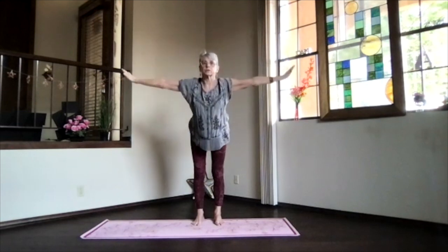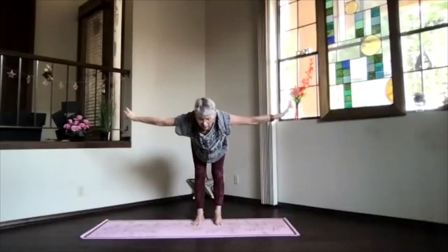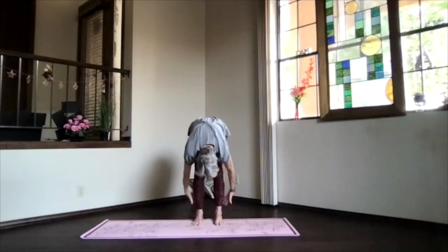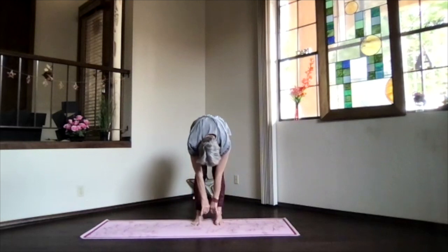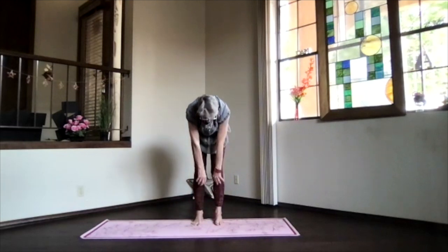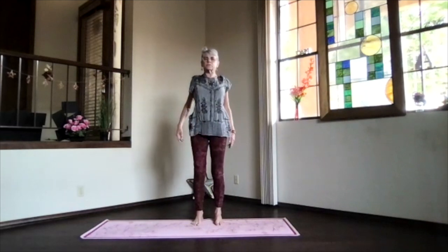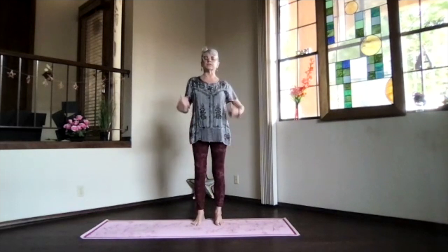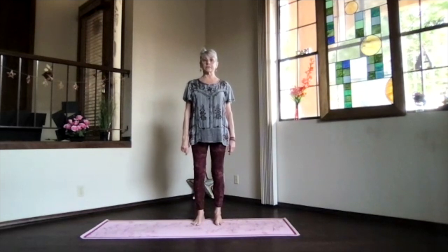Let's swan dive forward, so chest and chin lead, come parallel to the floor and stretch things out. Then just drop into ragdoll. Take a lot of breaths. Pull in a little more if you want. Hands behind your legs, or not. And then arms back to the front, hanging as you wind your legs slowly up. Shoulders back and down, coming into mountain pose. Just feel that circulation as we've activated our spine, all six directions.